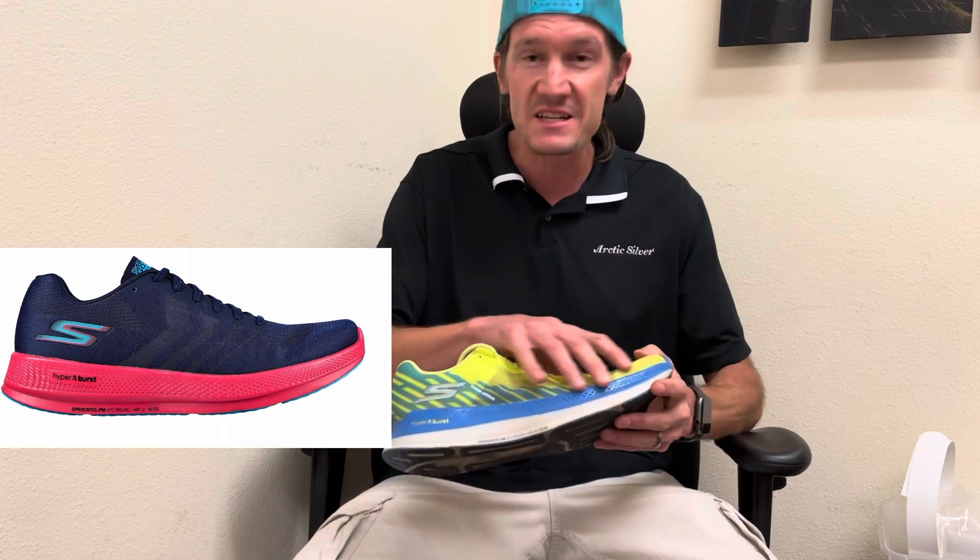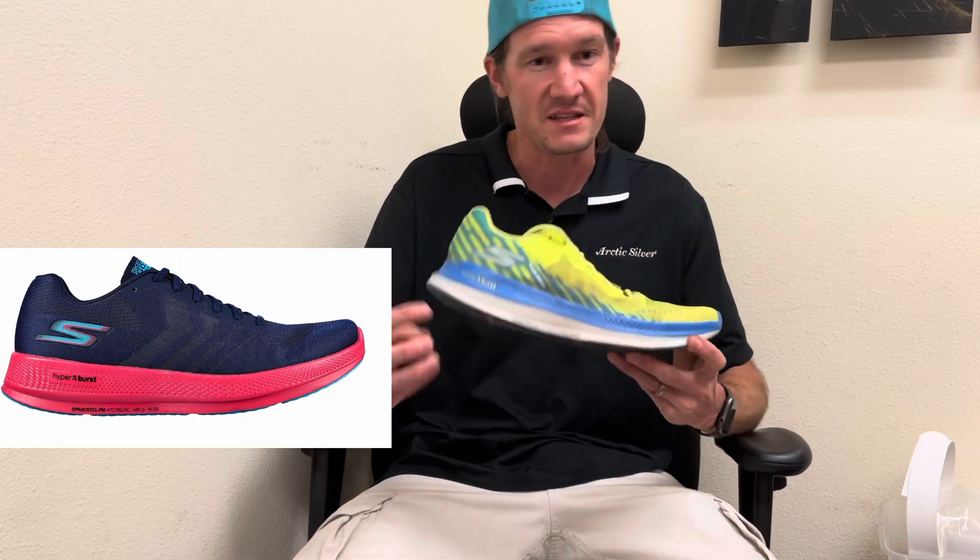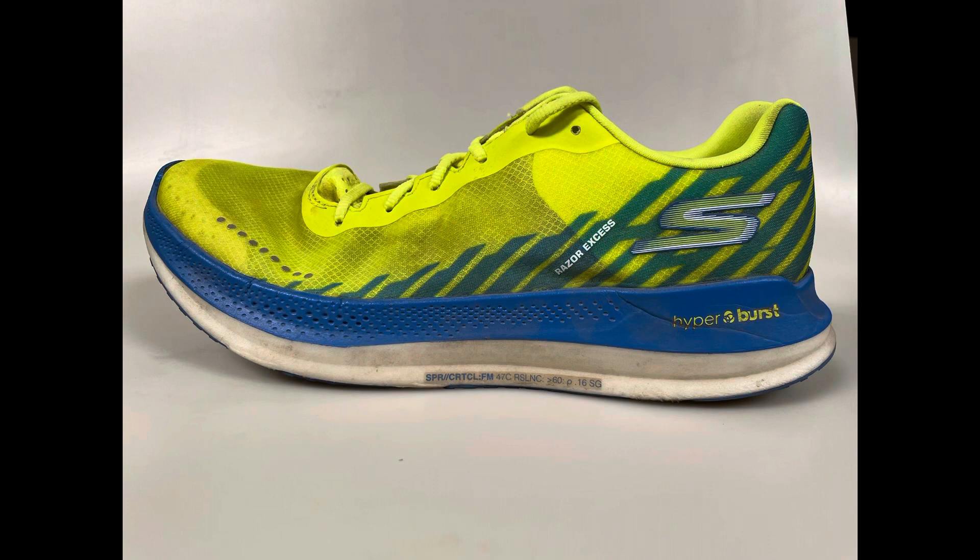The Razor XS is a complement to the Razor lineup. The current model available is the Razor Plus, which has very similar uppers. The main difference is two millimeters of extra stack for the Razor XS.